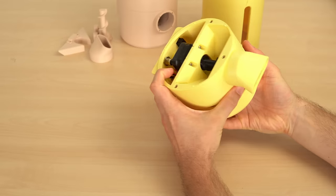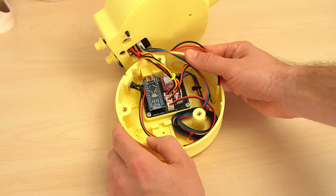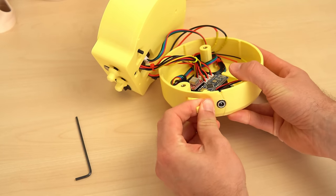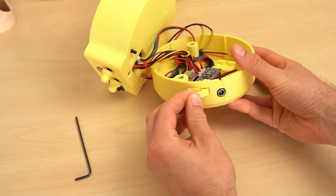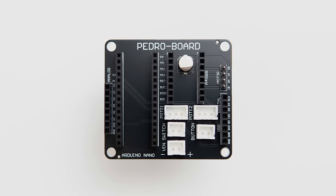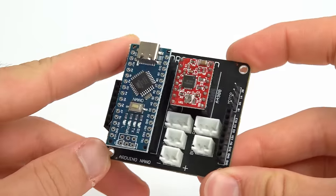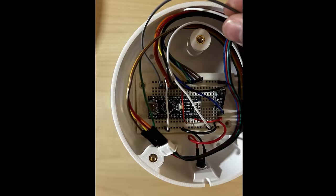The base part contains the heart of the device, which is an Arduino Nano and a stepper driver on a custom-made PCB. They are located in a way that you can still access the USB port through a tiny cap that clips on a hinge in the base part. The PCB with the connectors on it was developed by my good friend Sebastian. He made a really awesome job with the whole layout and I'm super happy that I don't have to plug everything into a breadboard anymore.